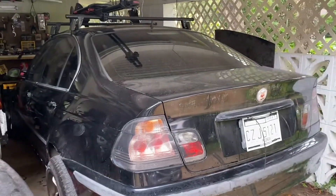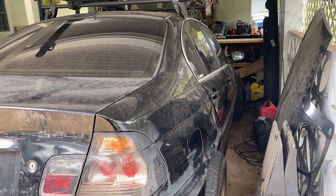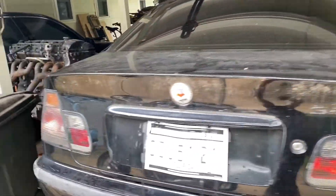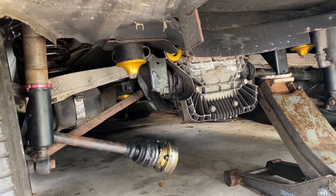Alright, today we're working on the E46. I was trying to drive it up to my friend's shop so we could sort out the tune on it, and as you can see I lost all the bolts to the driver's side axle.